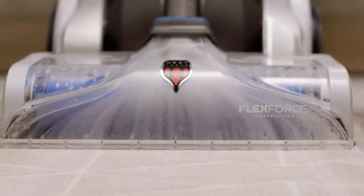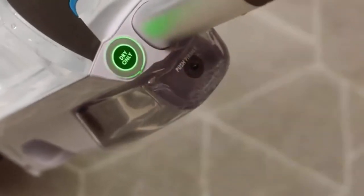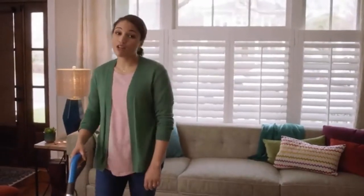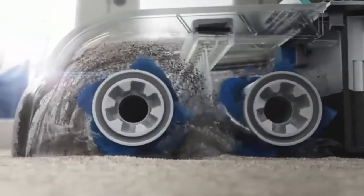How does it work? Bissell's advanced cleaning formula is injected deep into your carpet fibers. Dual rotating brushes agitate and loosen harmful dirt and ground-in grit. Then powerful suction lifts it all away. When the dirty water has reached the fill line, it is time to empty the tank. Just remove the tank from the base and carry it to the sink to pour out the dirty water. Refill and repeat as needed.